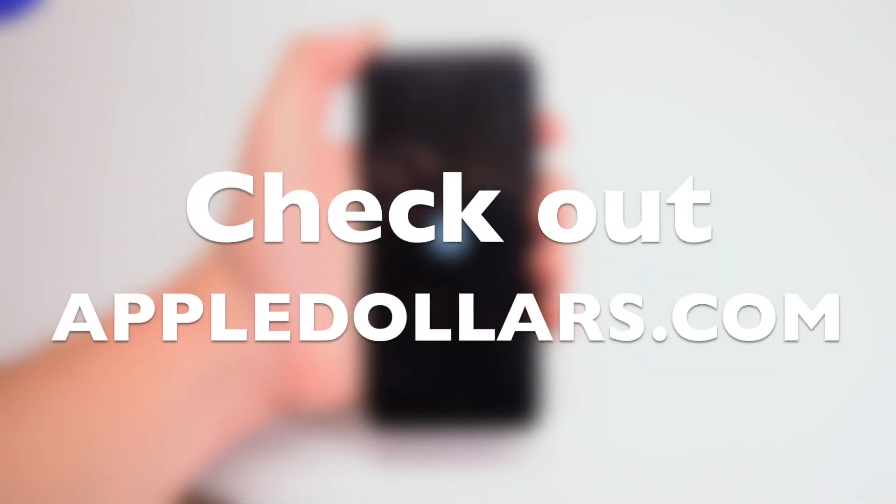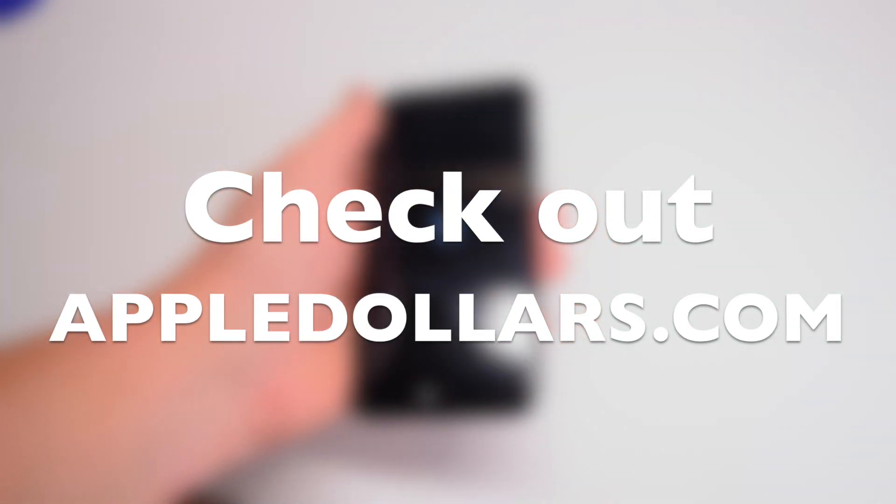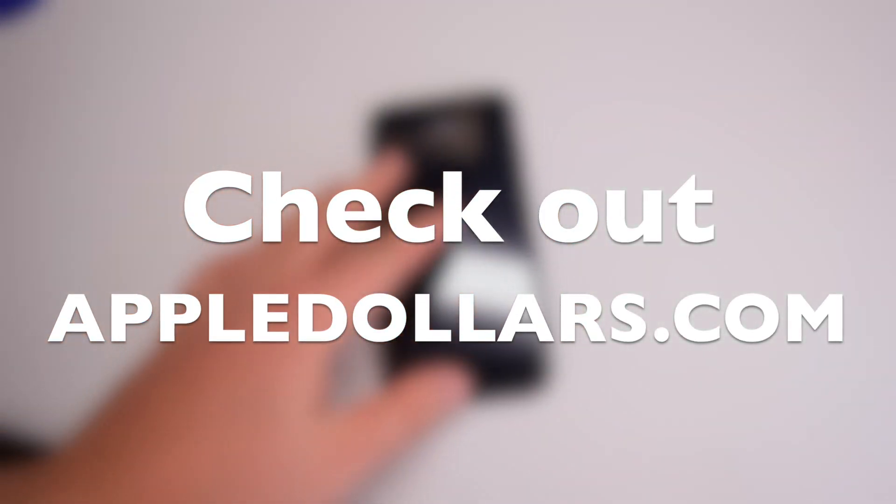This concludes this tutorial. Thank you for watching. Hit like and subscribe and check out more awesome videos at AppleDollars.com.